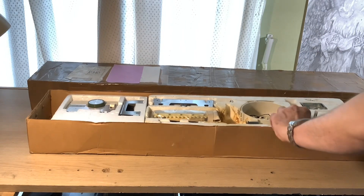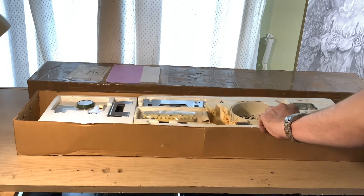Hi there, welcome to my channel. Today we are working on a new knitting machine.